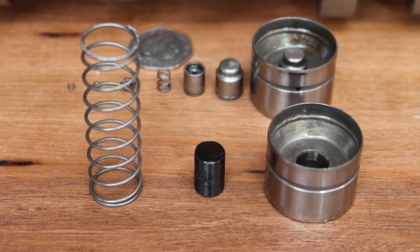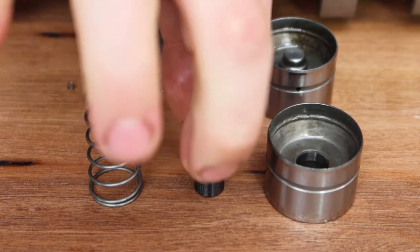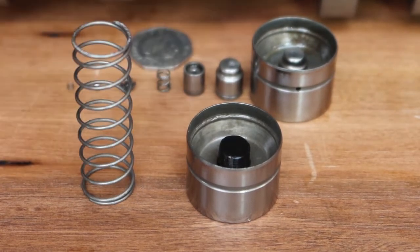Piston to valve clearance can be difficult to check with hydraulic lifters. But here at HACC, we 3D print solid lifters to be used in conjunction with check springs to verify there's no interference between the piston and valve.